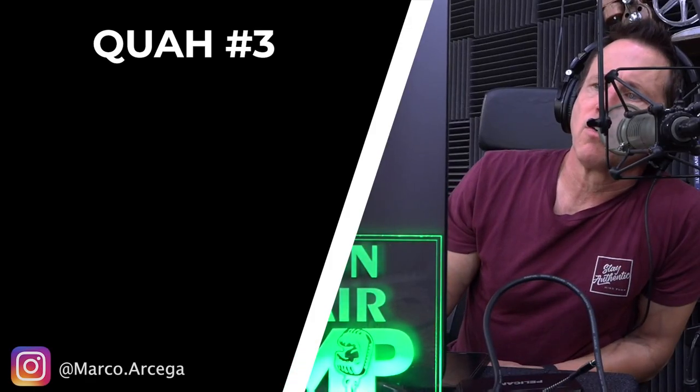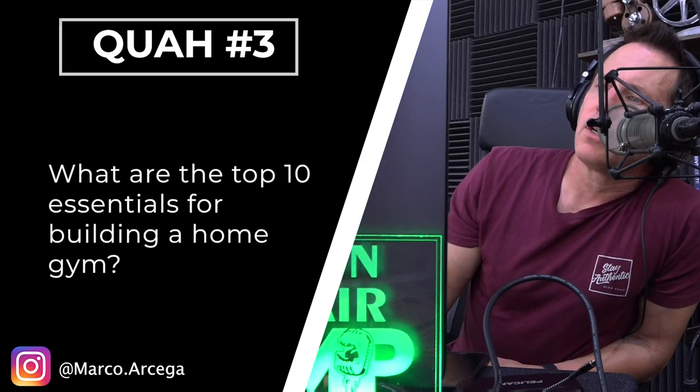The next question is from Marco Arcega: what are the top 10 essentials for building a home gym? Damn, 10 — I don't even know if I have 10 in my house. Yeah, I don't know if I have 10.